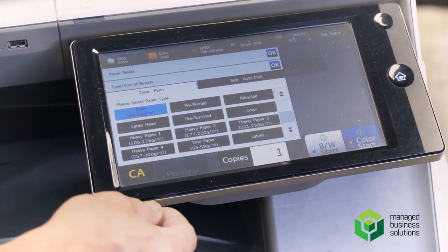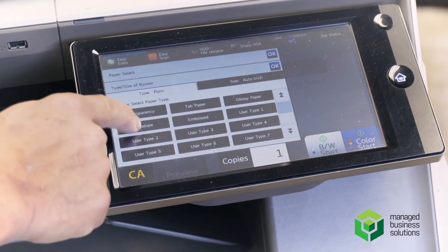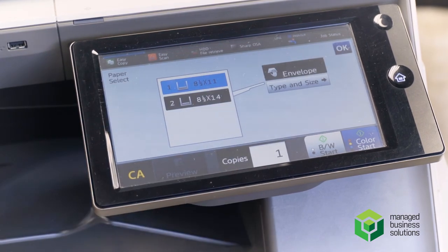Your different options include tabs, emboss, and envelopes. Most people use a common number 10 envelope, which is already preset for you — just hit the OK button, load your paper, and print away.